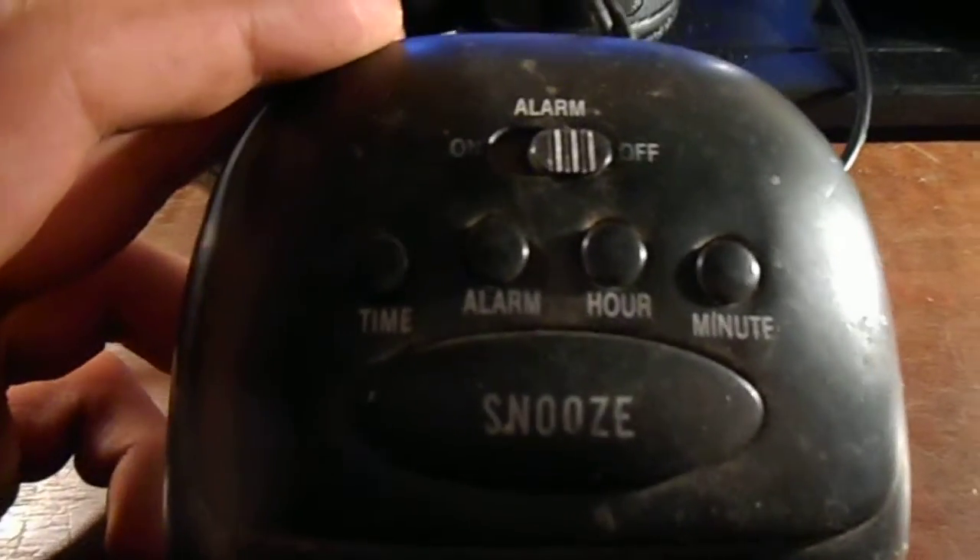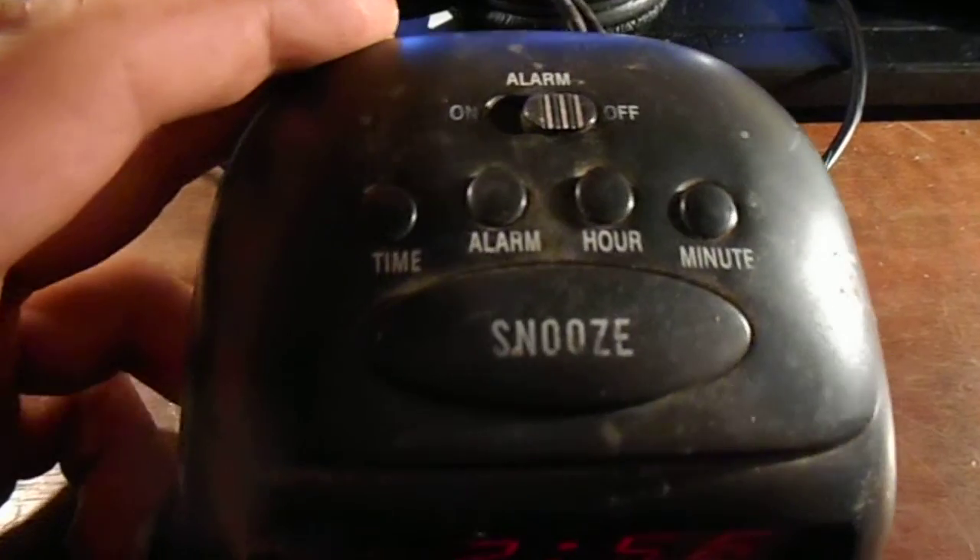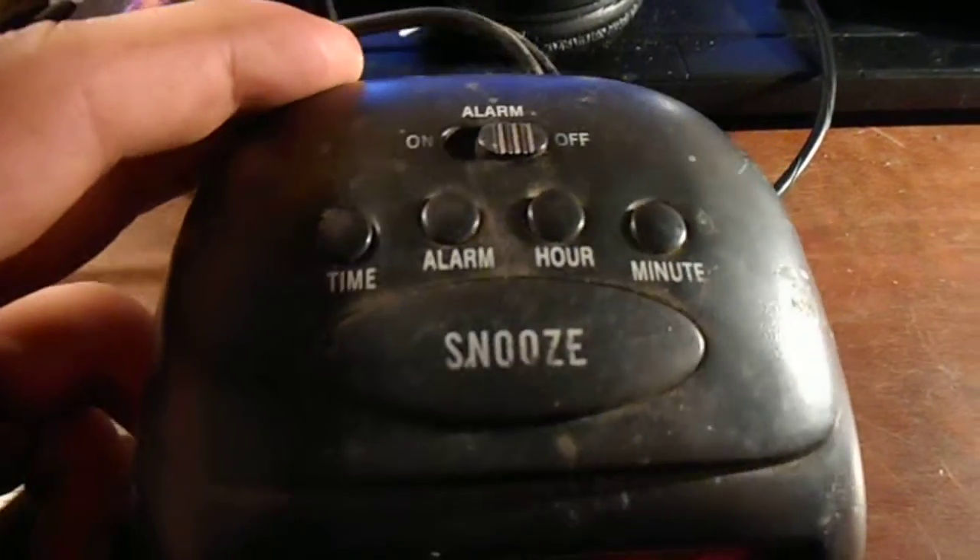Just a basic clock. You got your time, alarm, hour, minute, snooze button, and the alarm on and off.